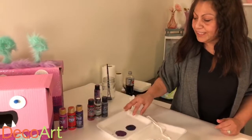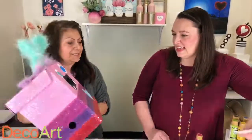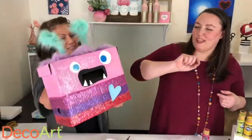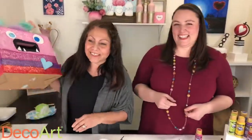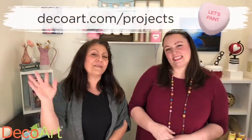Good luck to everybody. Thank you for watching. Happy Valentine's Day! I think my monster is a little hungry. Visit decoart.com for more project ideas and hope to see you here next time. Happy Valentine's Day!